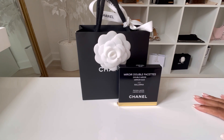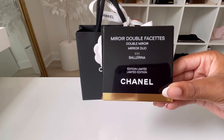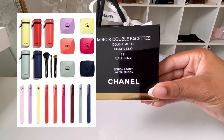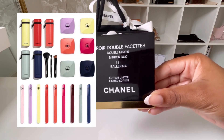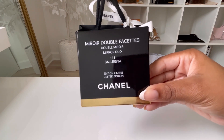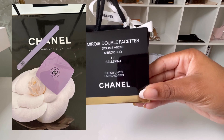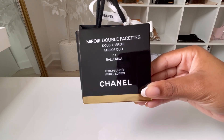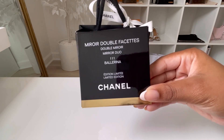Here is my Chanel Beauty item. It is from their recent or limited collection called Color Coded, where they have beauty essentials or beauty tools released in a variety of different colors. The tools or essentials are a mirror, which is what I have right here, a glass nail file, and a makeup holder. Usually with Chanel it comes in black or white, but this collection they release it in a variety of colors.